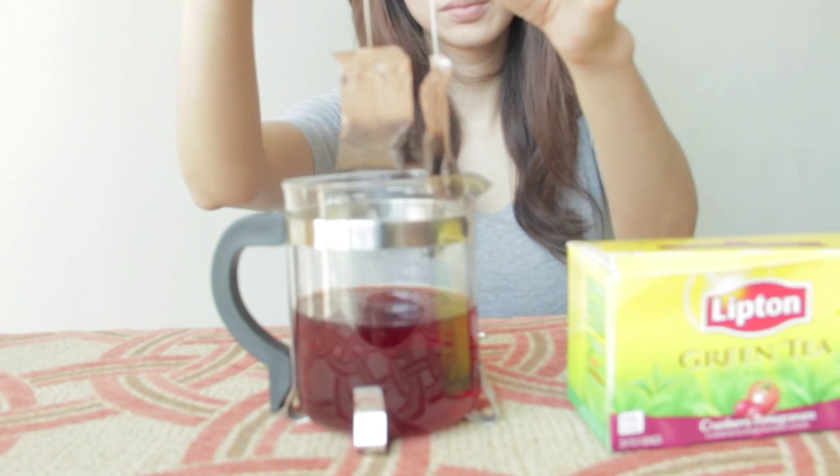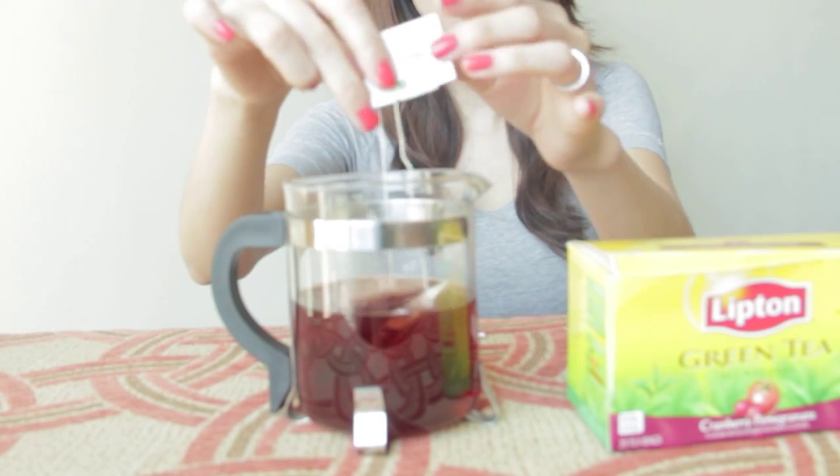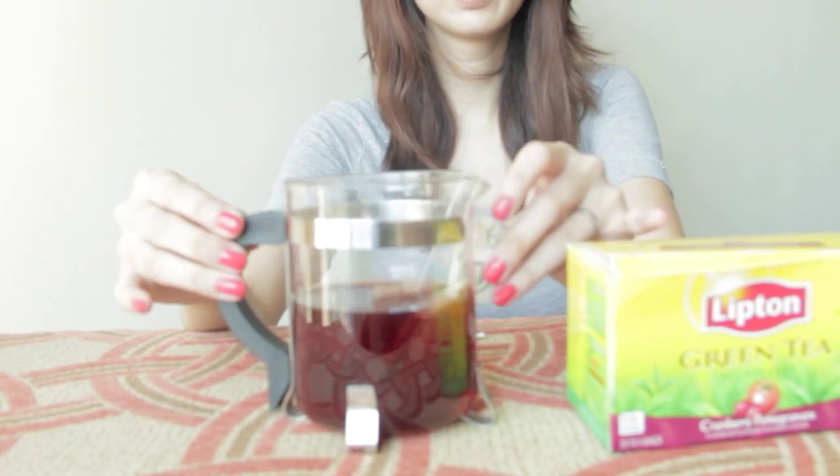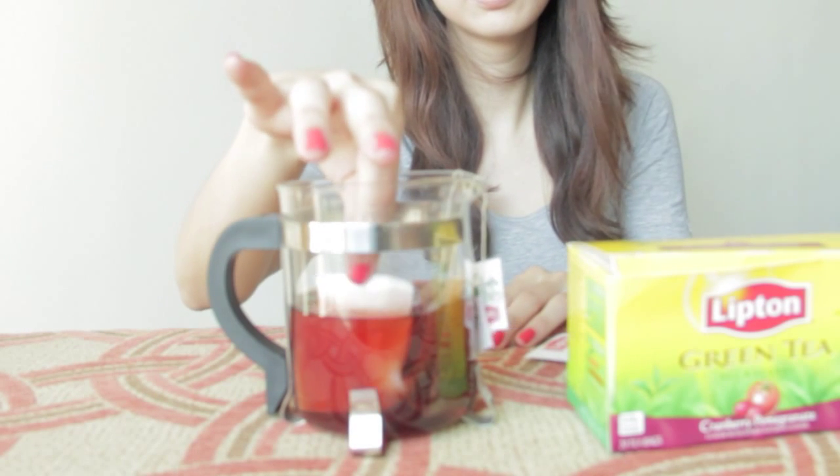First, take two tea bags and place them into hot water, and leave it in there for about three minutes. Next, you just dip the cotton pad into the hot water, and place it on the edge of the cup so that the excess water can just drip back in.